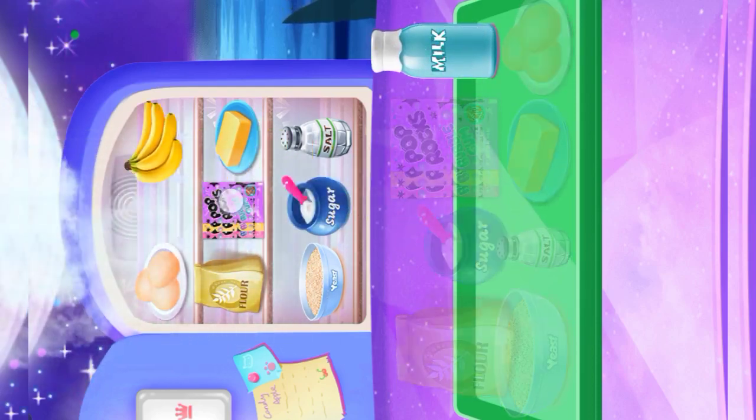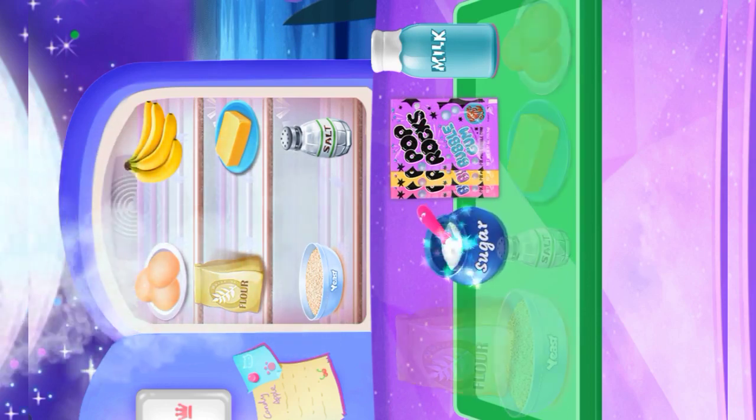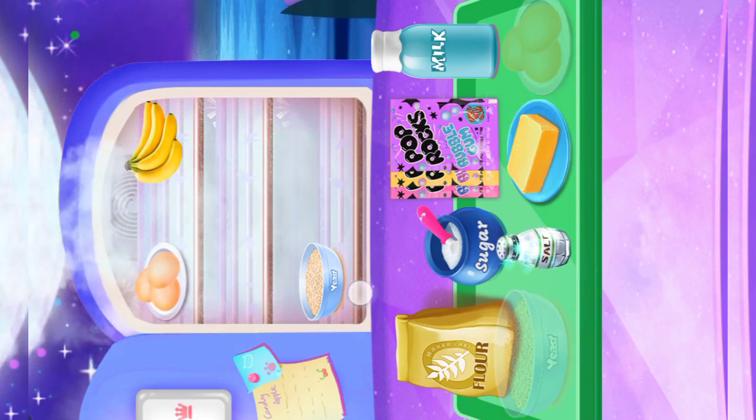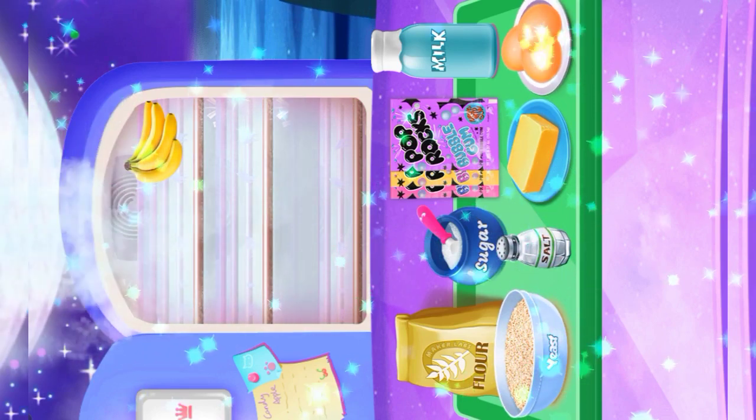Are you sure you need this ingredient? Pop Rocks! Some sugar! Flour! Butter! Salt! Yeast! Three eggs!